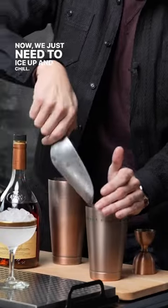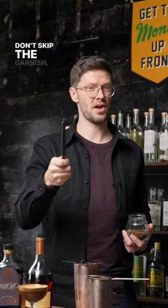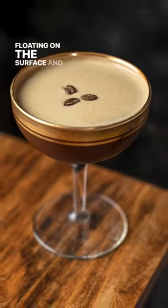Now we just need to ice up and chill. Double strain into our chilled coupe. Don't skip the garnish — we're going to finish this cocktail with three coffee beans floating on the surface. And that, my friends, is the first out of three.